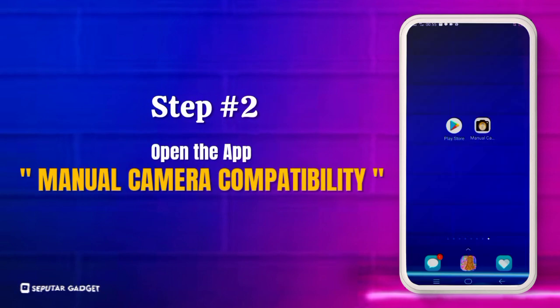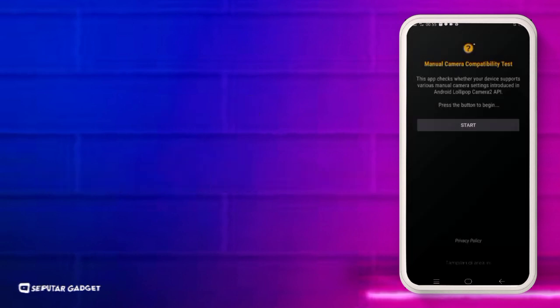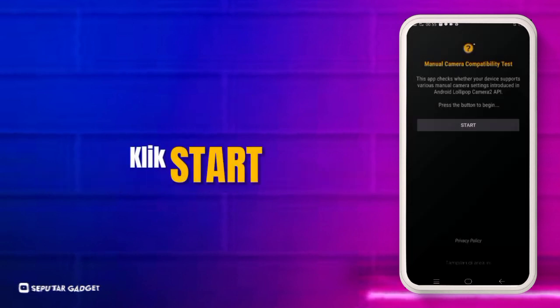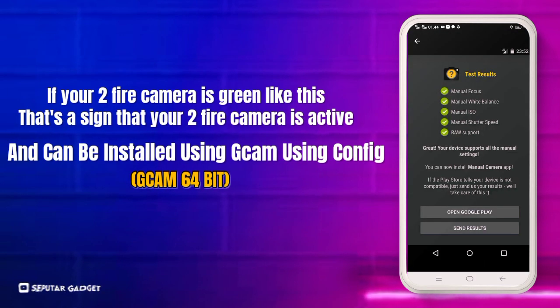Langkah kedua, buka aplikasi Manual Camera Compatibility. Klik mulai. Jika kamera 2 API kalian berwarna hijau seperti ini, itu tandanya kamera 2 API kalian aktif dan kalian bisa memasang Google Camera pakai config Gcam 64 bits.